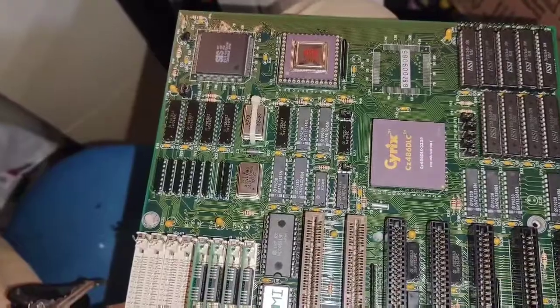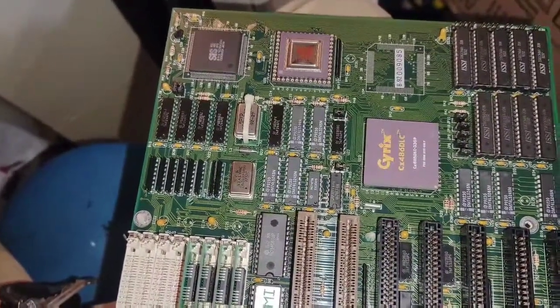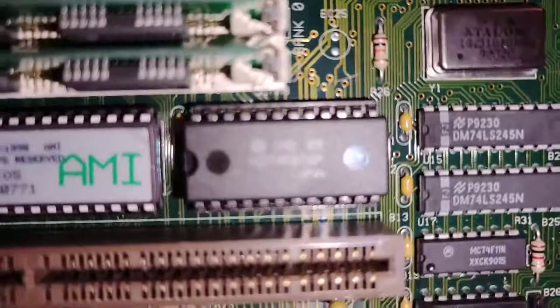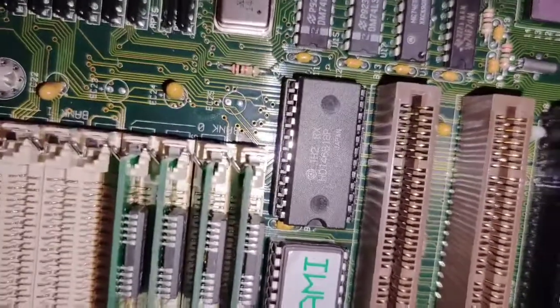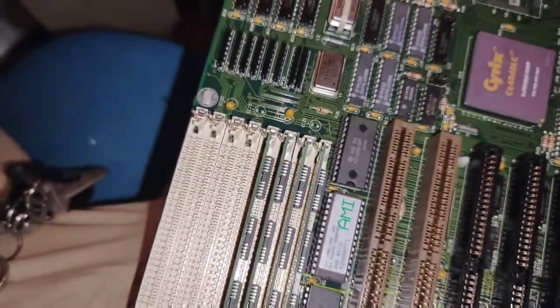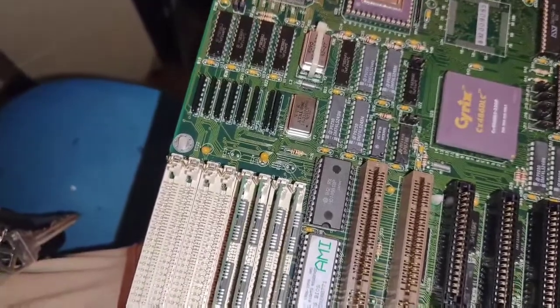I looked at the voltage. The battery voltage was pretty good, but going from the battery itself to the RTC chip — which is right here, a Hitachi HD146818P — it apparently requires voltage from the battery between 2.7 and 4.5 volts.